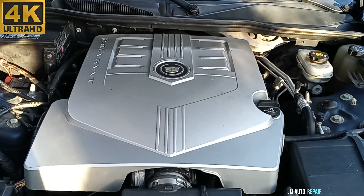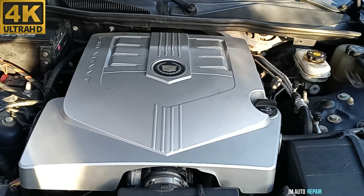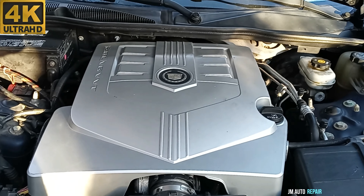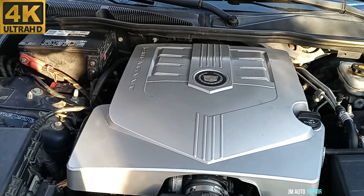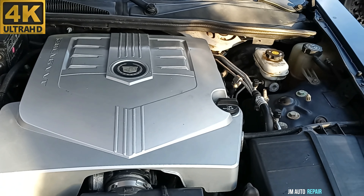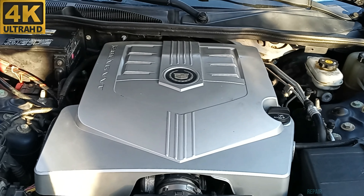In my case, I want to check if the upper intake manifold gasket is doing good or not — it depends on how it looks; we're going to replace it or maybe not. I don't know yet if the problem is the ignition coil plugs, spark plugs, wiring, or injectors. I have removed the intake manifold — it's very easy — so let's see.